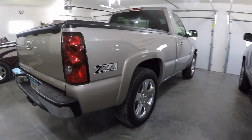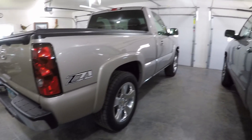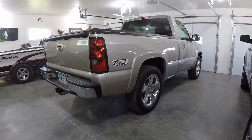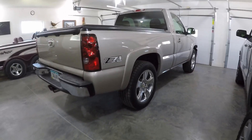Right now I have about 36 and 3 quarters from the floor to the fender in the back, and about a quarter inch lower in the front. I tried to match them up as good as I could, but the left side is a little bit lower than the right - right around 36 and 3 quarters to 36 and a half to the fender.